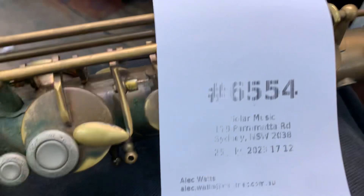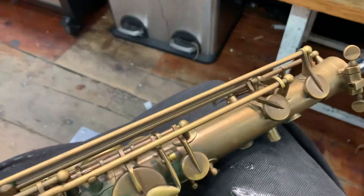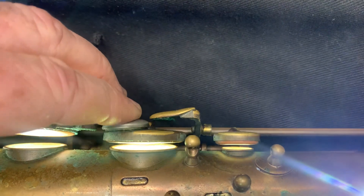We're going to check it out with the leak light and see what the leak light reveals on this video assessment clip. Let's plug the leak light in - trying to do things with two hands is pretty hopeless, but anyway here we go. We've taken the palm keys off as you can see, and we've taken the front F off so we can get a good view.